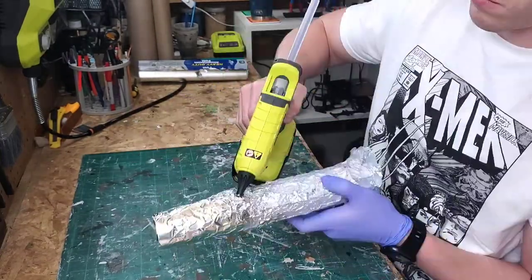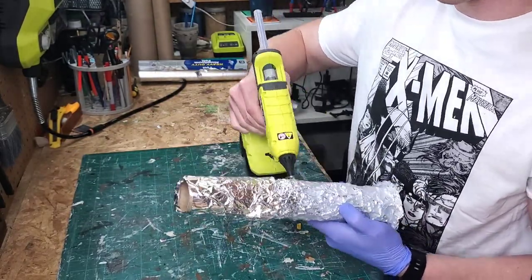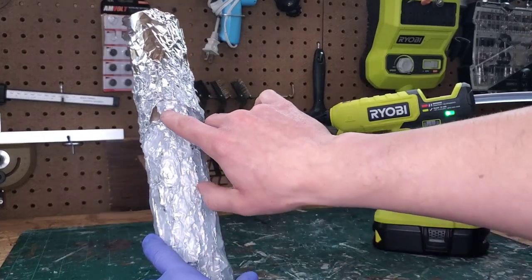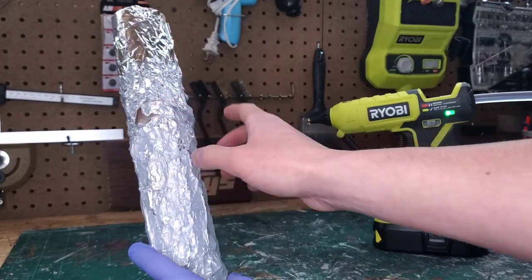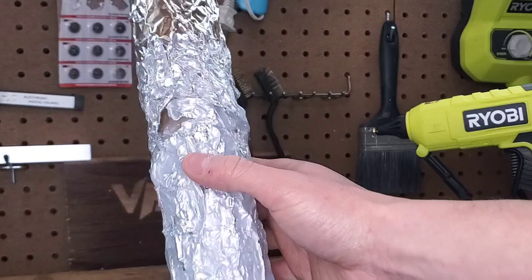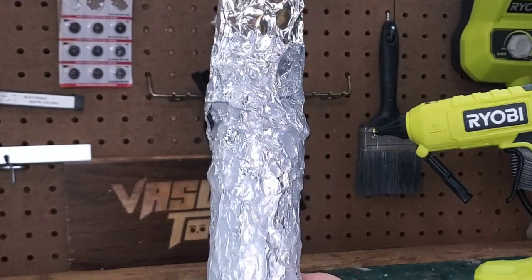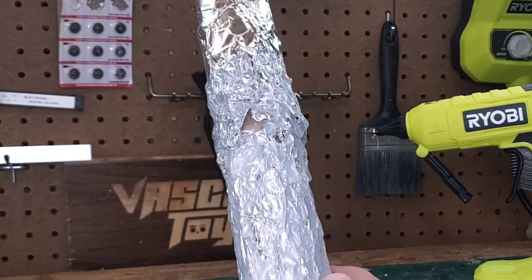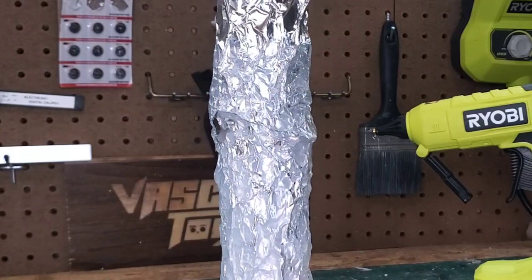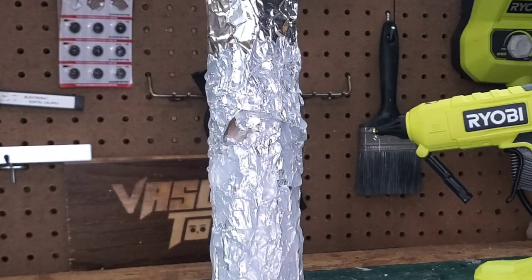Keep in mind you don't have to be perfect — after we base coat this, any mistakes can be covered by repeating the process. I noticed one spot where the glue jets out a bit, which was an accident, but I decided to keep it because when painted it will look like a cool gnarly knot on a tree. There are all kinds of different looks trees have, and I think that really adds to the realism.